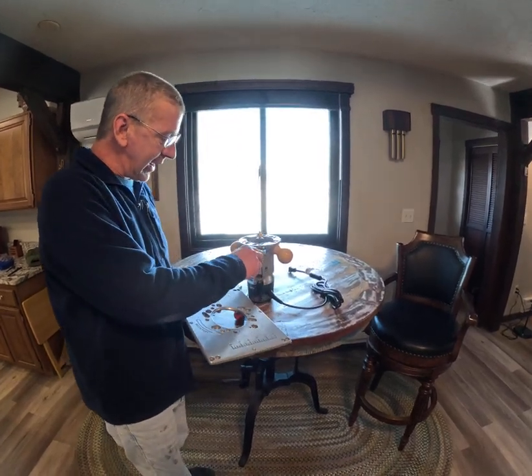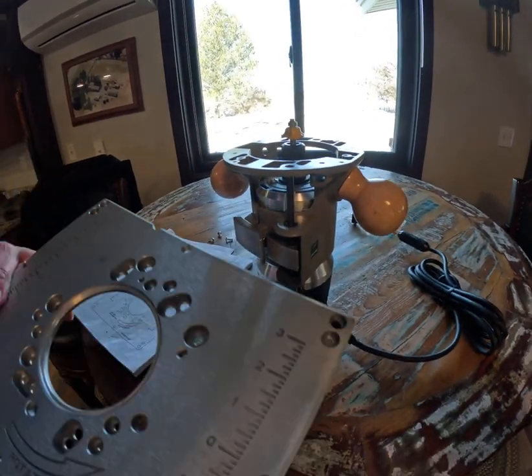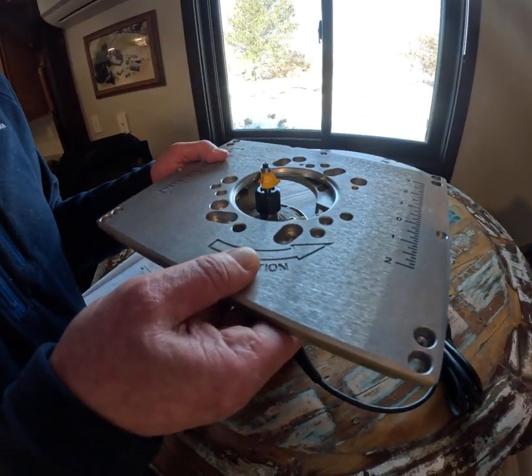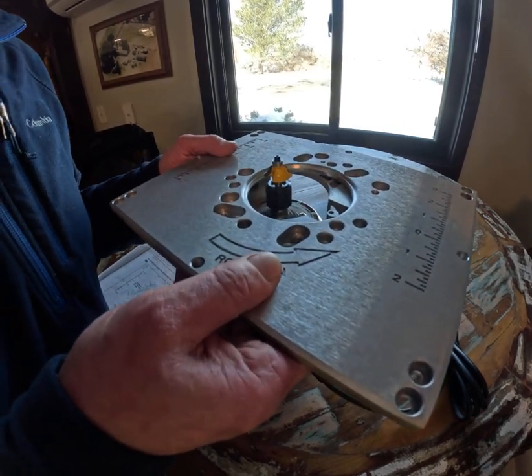You see the black thing right here adjusts the screw here. All you have to do is line that up with the hole that it goes to right here. Once you do that, you just turn it until you get the screw holes exactly right.